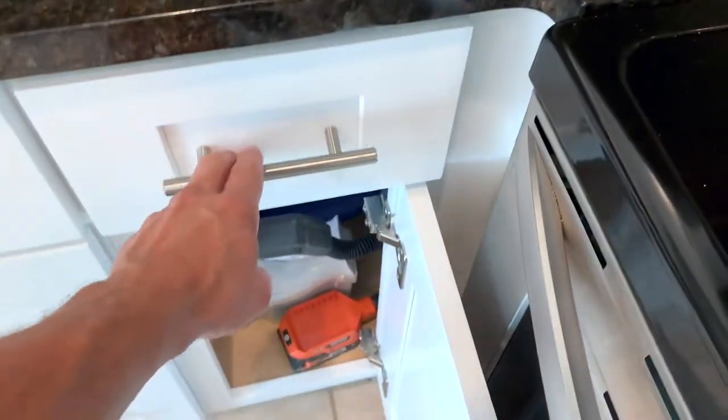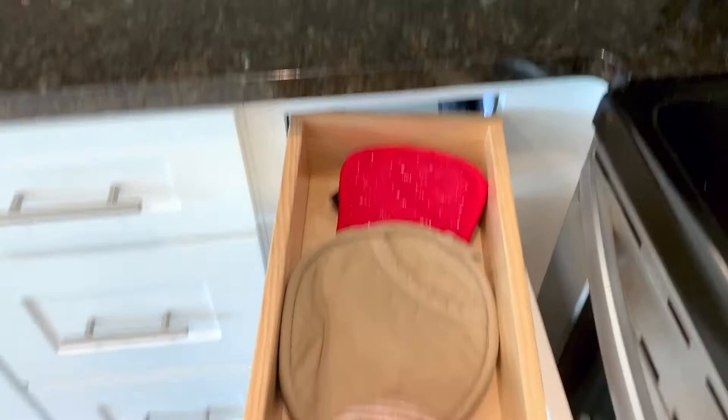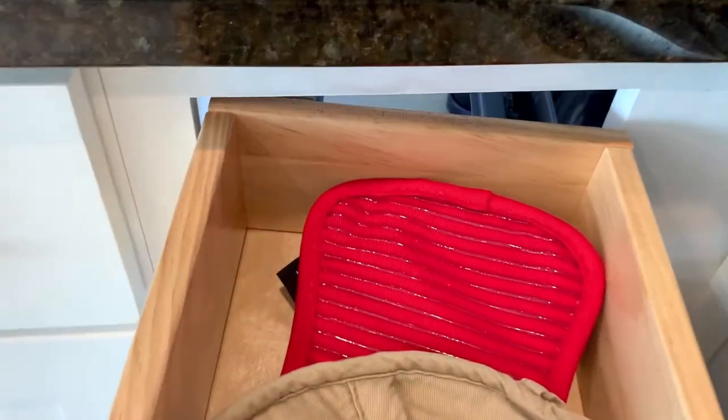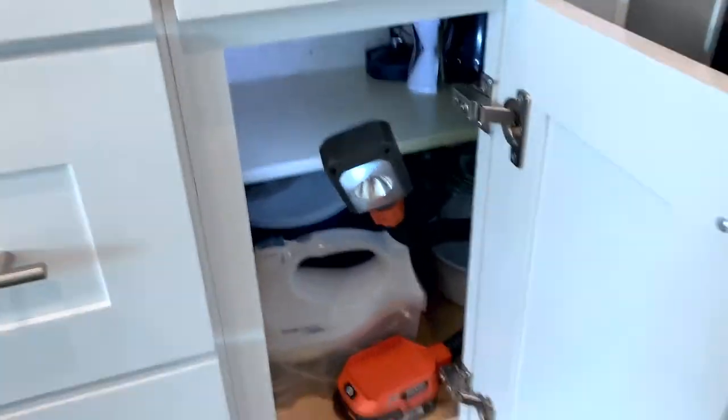So everybody's happy. The solution looks a little weird because it's crooked, but it works. There you have it.